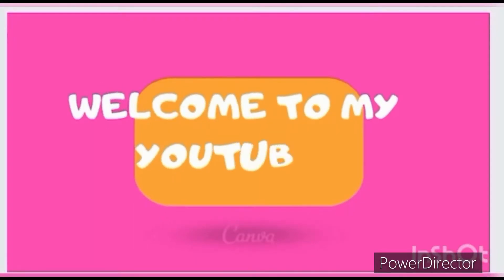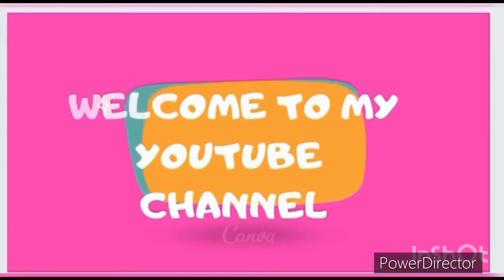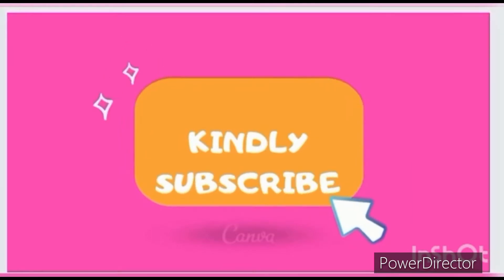Welcome to my YouTube channel. Please don't forget to subscribe to my channel.